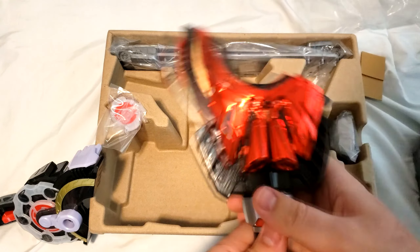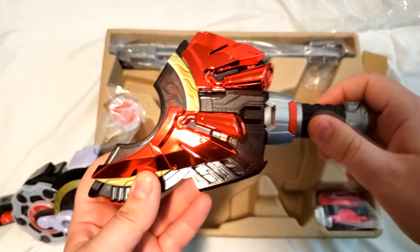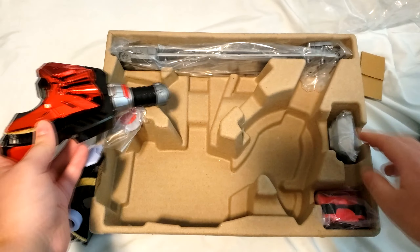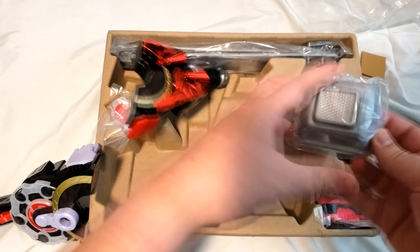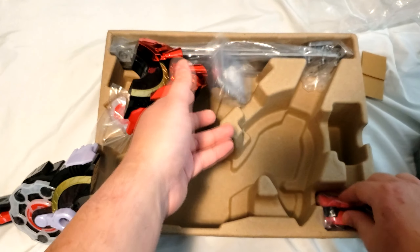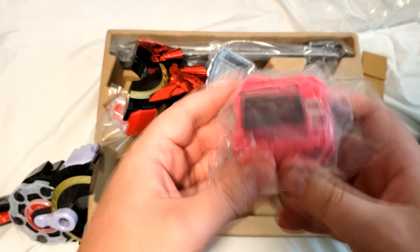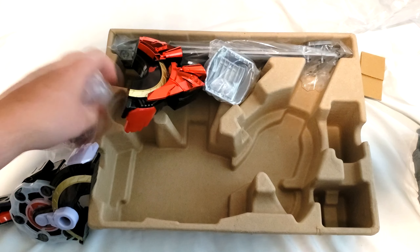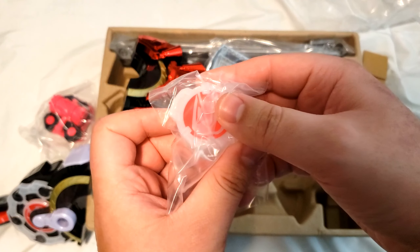Get that out of there as well. Oh my god, it opens up too — that's so cool. And then this should be... this is probably part of the belt. This is the generic hammer. And then here's what I'm looking for right here — this is Geats's ID core.